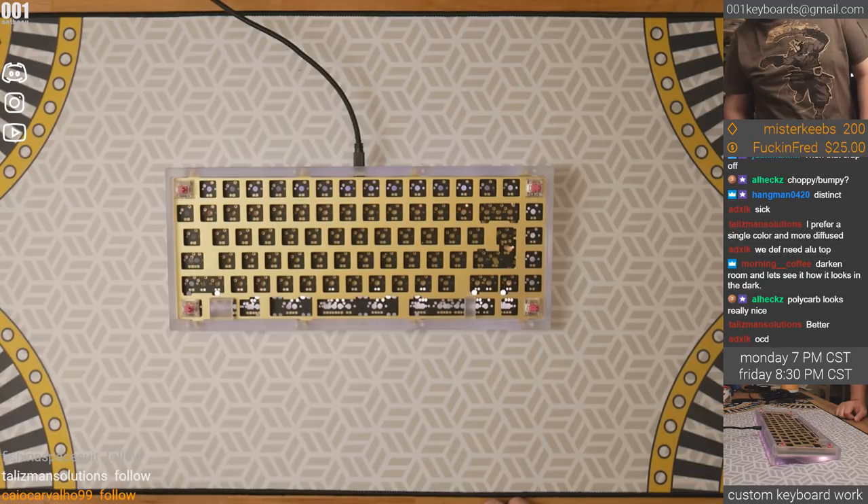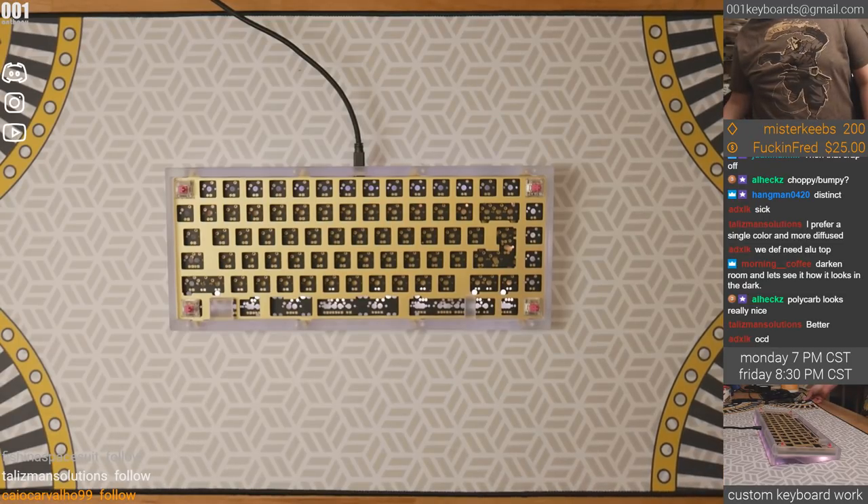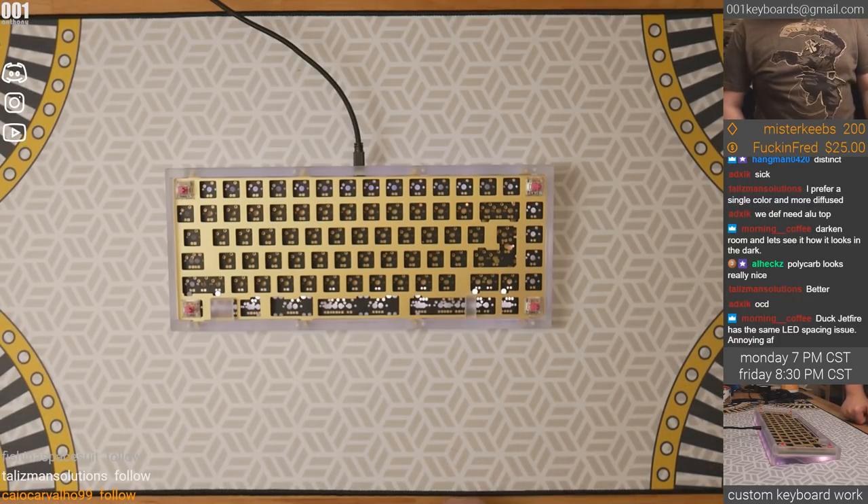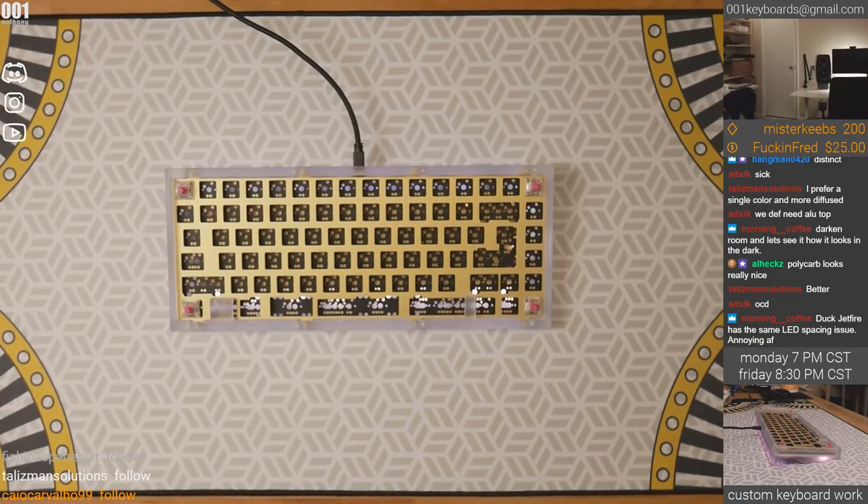The build question — when is this happening with white switches? We're going to use lubed vintage blacks I believe. I don't know when yet — it depends on the owner and I have a lot of builds to work on right now.